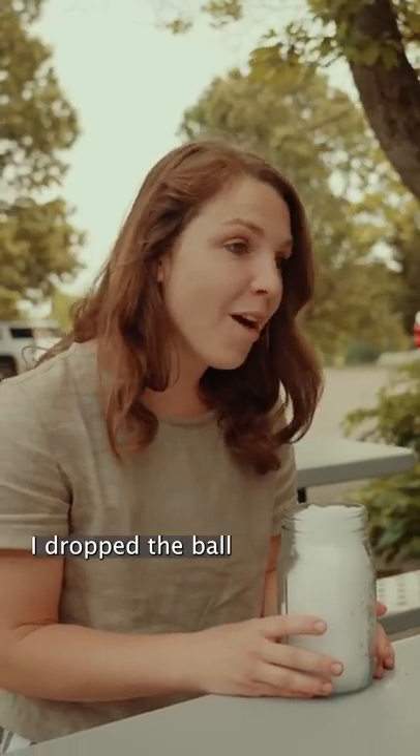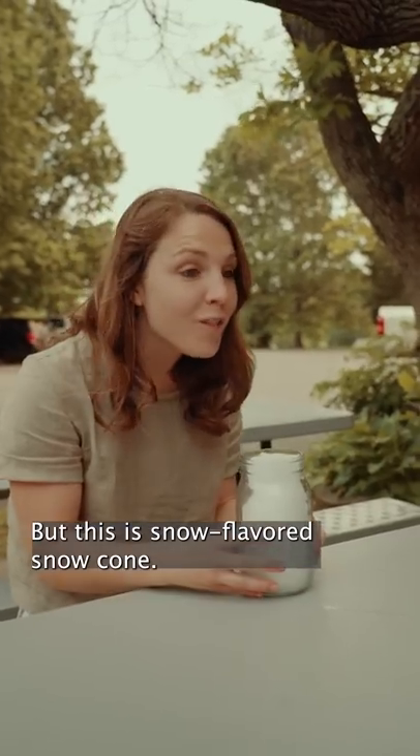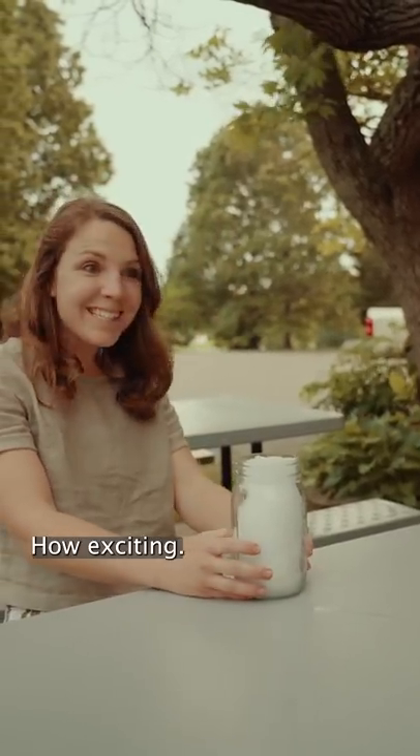Unfortunately I dropped the ball and forgot to make our beet juice and local honey topping, but this is a snow-flavored snow cone. How exciting!